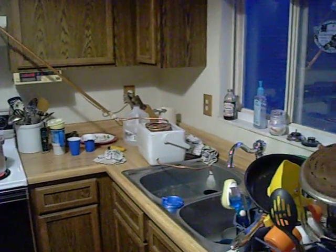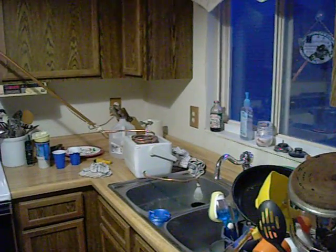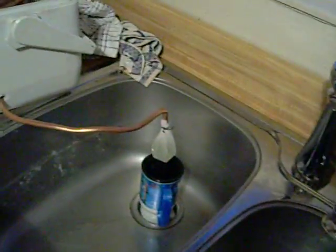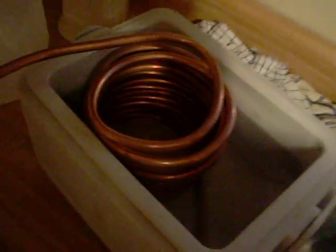I got a little cooler over there with a coil of copper. I just drilled a hole in the side to let it drain, put a little coffee filter on it to keep all the particles out, and put ice water in — it was ice in there, but now it's not.